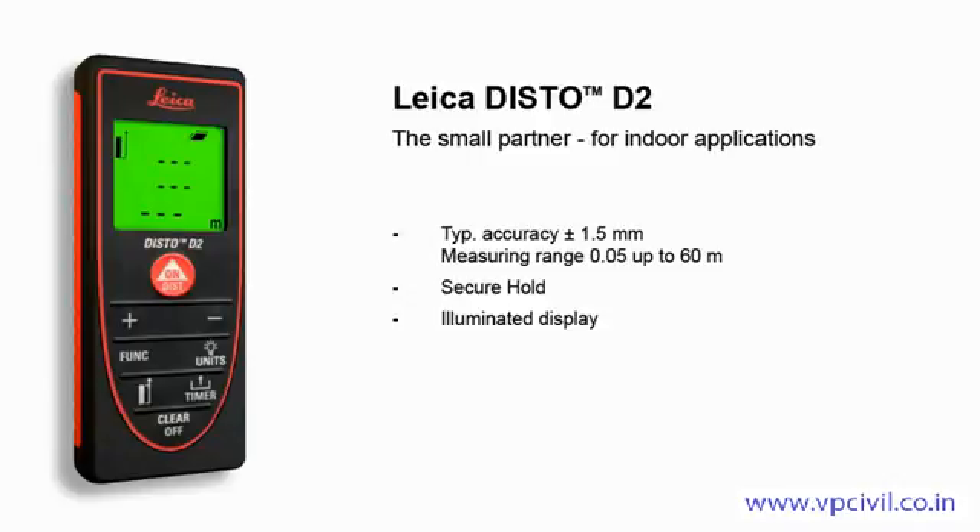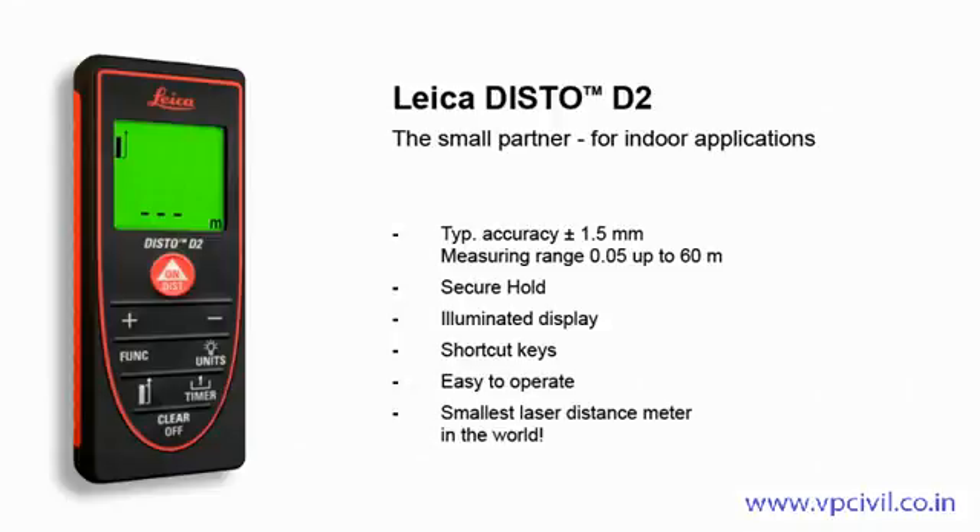The three-line display shows the results clearly. Shortcut keys for frequently used functions ensure easy use and rapid access. In no time at all, distances can be measured and areas or volumes can be calculated. The smallest laser distance meter in the world — your reliable partner that fits into every pocket.